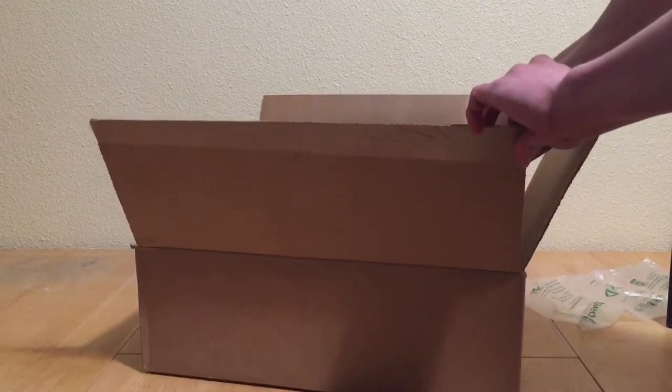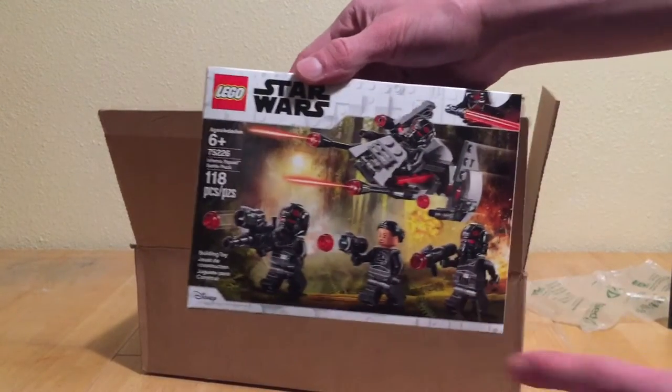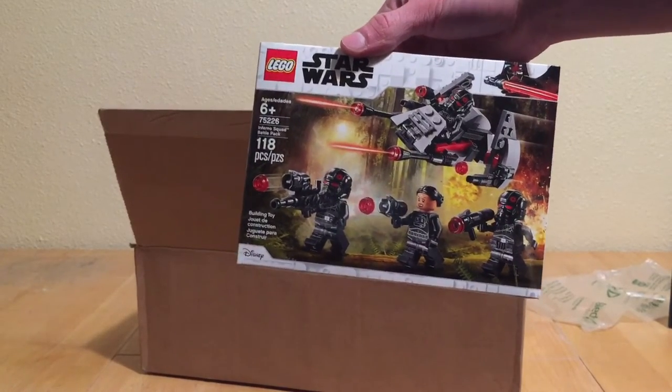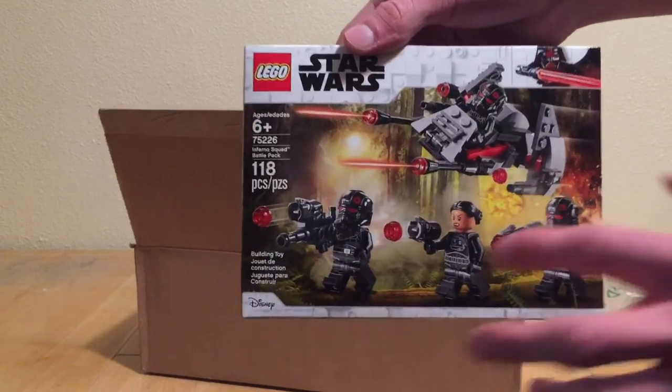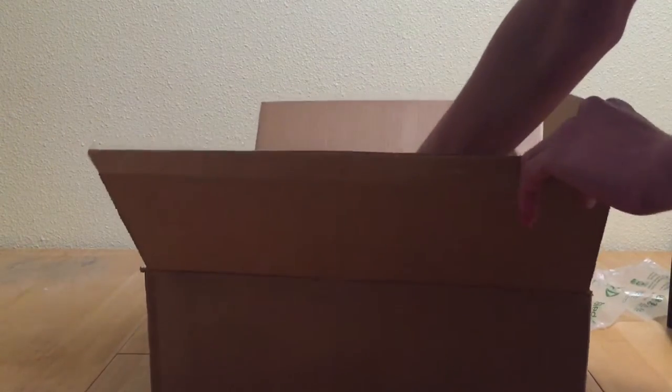Now for the next set in this haul, we have the Inferno Squad battle pack. I hadn't gotten this one — it came out in January. I know it was in my top 10 or top 20 wanted 2019 sets. I love the minifigs, they look really great, and it was on sale for 12 bucks, so why not.